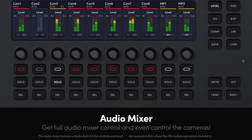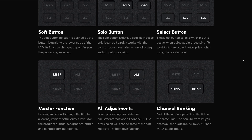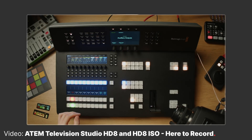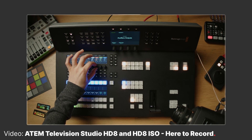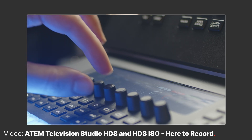Just like the HD version, the 4K 8 will allow for control of a big portion of its feature set right from the top panel. That includes program preview switching, camera and audio control, auxiliary control, and streaming and recording start and stop.